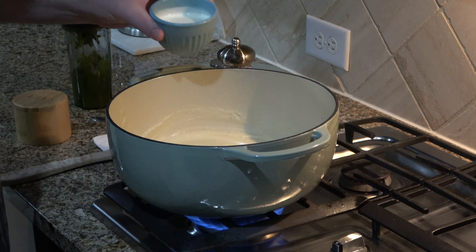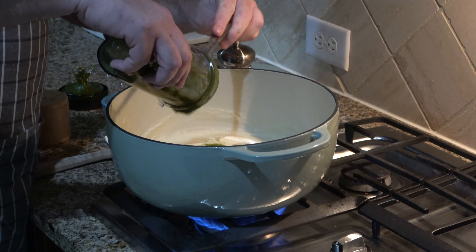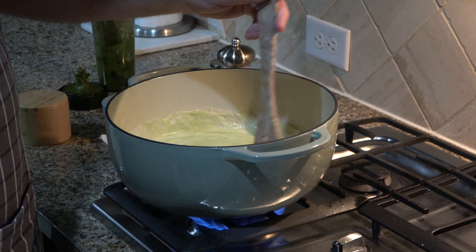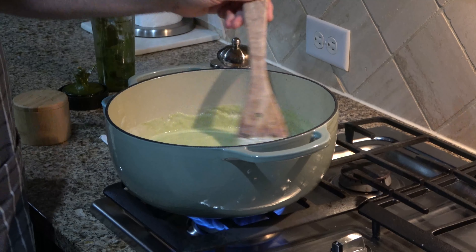Return your cauliflower puree back to your pan. You're going to add a half a cup of cream and your chili mixture, which is your poblanos and anaheims. Stir this together until it's fully combined, then bring it back up to heat just until it's warm and all combined together.